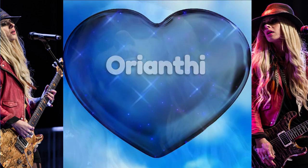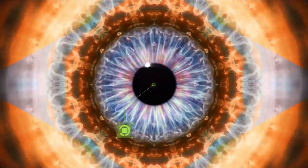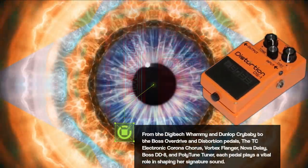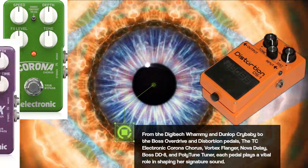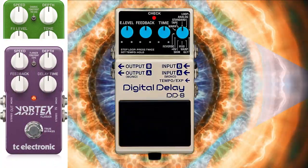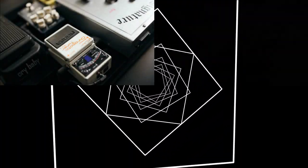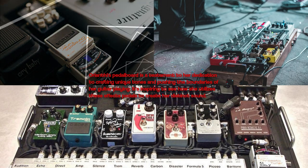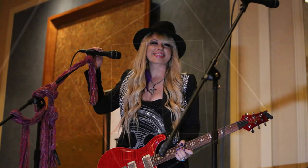And that's a wrap, folks. We've taken a glimpse into the FX pedals on Orianti's pedalboard. From the Digitech Whammy and Dunlop Crybaby to the Boss Overdrive and Distortion pedals, the TC Electronic Corona Chorus, Vortex Flanger, Nova Delay, Boss DD-8, and Polytune Tuner — each pedal plays a vital role in shaping her signature sound. Orianti's pedalboard is a testament to her dedication to crafting unique tones and pushing the boundaries of her guitar playing. It's inspiring to see how she utilizes these FX pedals to create her own distinct sound.